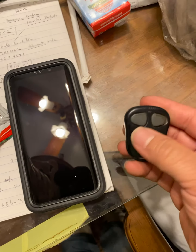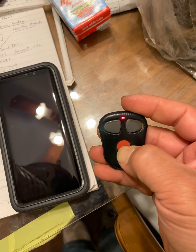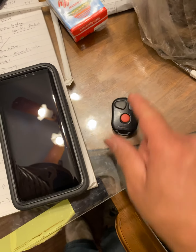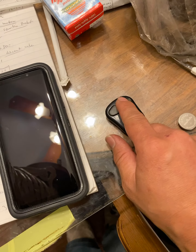So everything is sealed up. So it wasn't a battery — this is my new battery, I'm going to take this one back. And this is the original battery. Works.